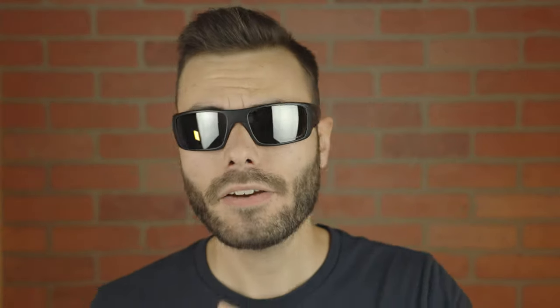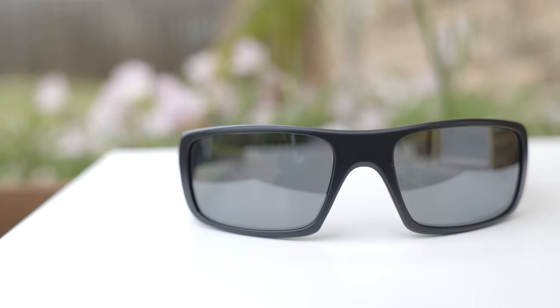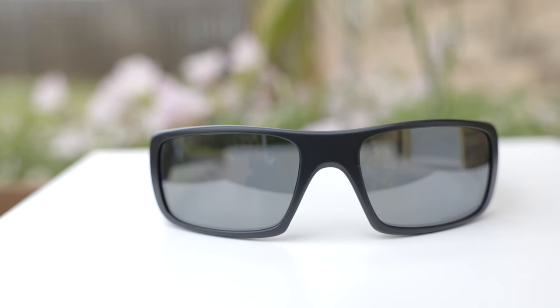As far as pricing goes, these sunglasses are going to run you around $160 directly from Oakley's website or in most stores. However, I recommend checking these sunglasses out from Amazon or Jomashop — they both have them for around $80 to $90 with polarized lenses. I think for that money it is actually a pretty good deal. I don't think they're quite worth $160, but for $80 to $90, I definitely think they're worth picking up and I think you guys are going to like them and enjoy them for that price point.